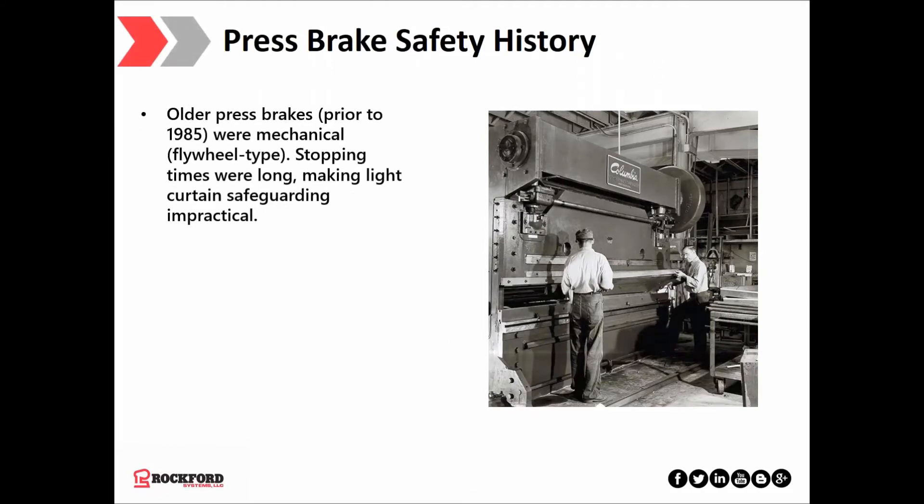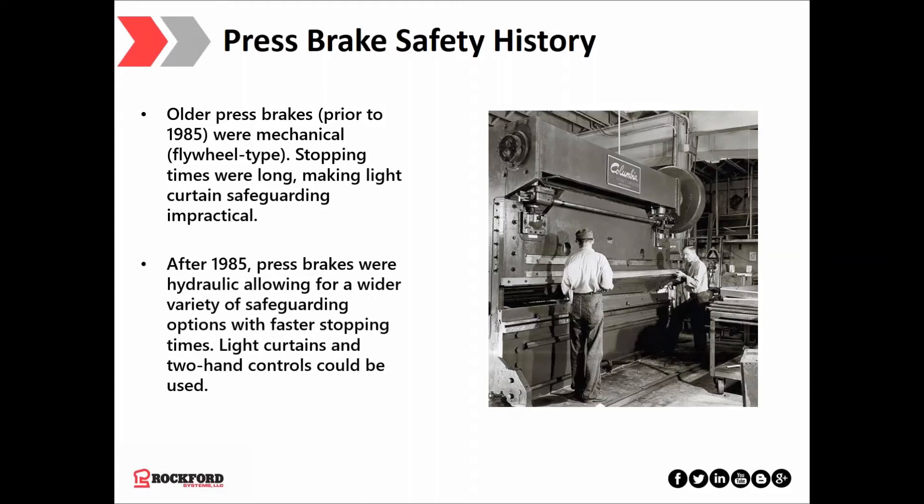Let's talk a little about press brake history. Press brakes have a long history — hammers were the tools of choice for blacksmiths. It wasn't until 1784 when James Watt, a Scottish inventor and mechanical engineer, came up with the concept of the steam hammer. The first steam hammer was built in 1840, which was revolutionary. We've come a long way since then, both in productivity and safety. Older press brakes built prior to 1985 were mechanical with a clutch or flywheel, and their long stopping times made using light curtains impractical. Generally, machines built after 1985 were hydraulic or electrically powered, allowing a much wider variety of safeguarding options including light curtains and two-hand controls.